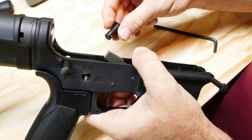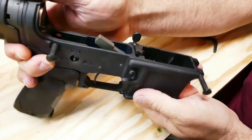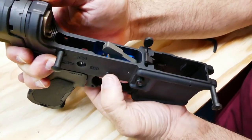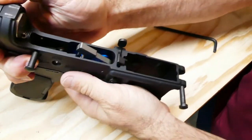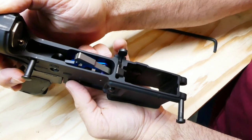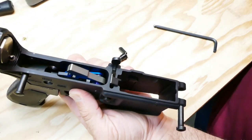I pull the pistol grip off just enough to pull the safety out. Drop-in is really simple — you drop these triggers straight in and put the pins in. The pins are really loose, so I just kind of line them up with my fingers and hold that back one in place.